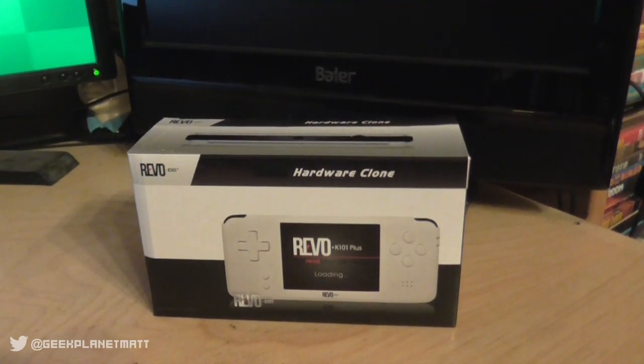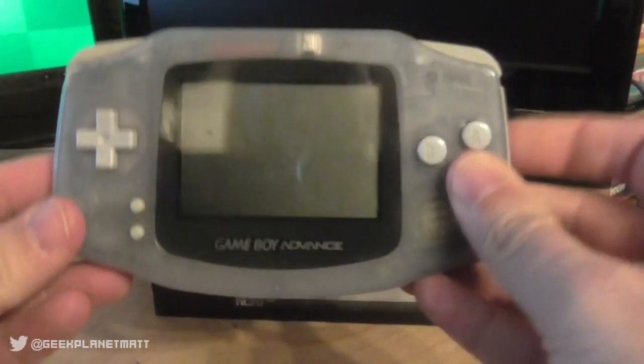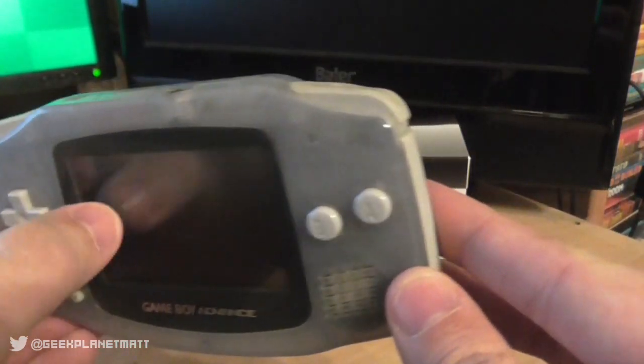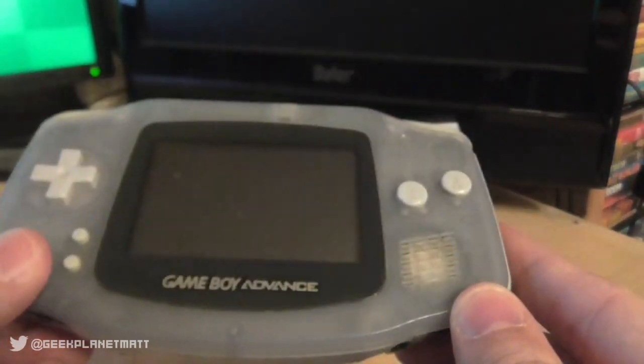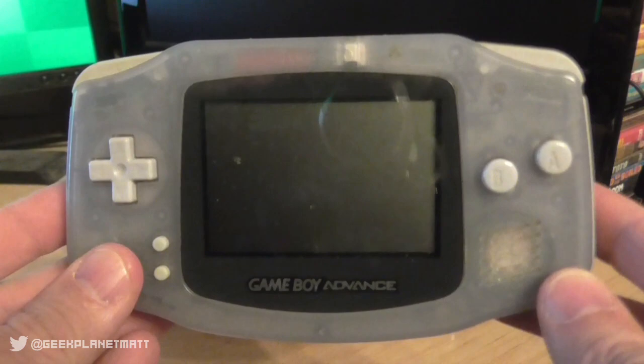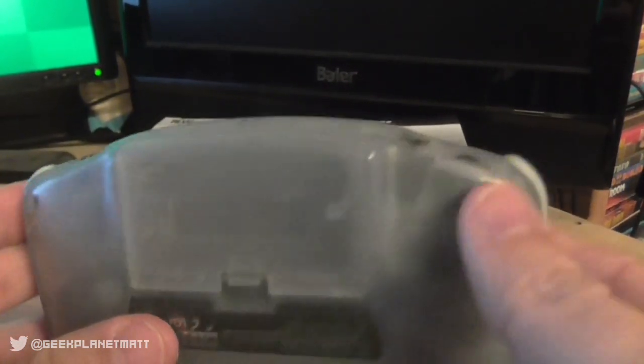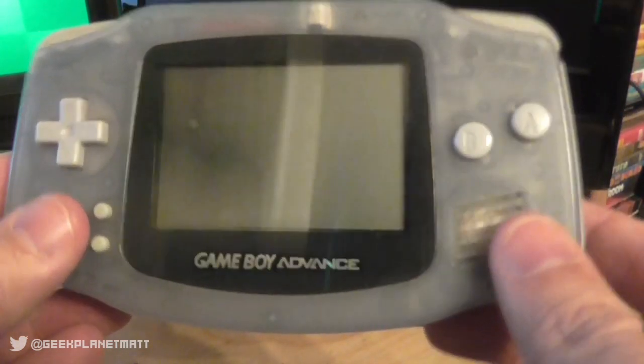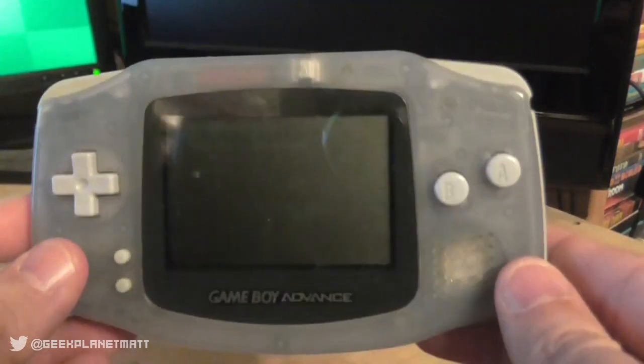The object in front of you is a Revo K101. It is a clone console, which I'll explain in a moment. But first, a little bit of history. Way back in the early 2000s, Nintendo released a successor to the original Game Boy — the Game Boy Advance. This one's a little beat up, but I've had it since release. It doesn't actually work anymore sadly. It was released in this horrible sort of transparent purpley color, which I've never really liked. This was the most common color if you look on eBay.